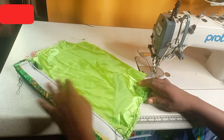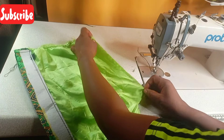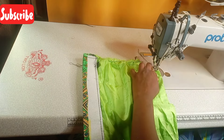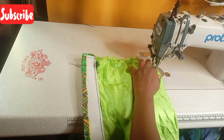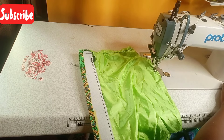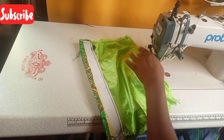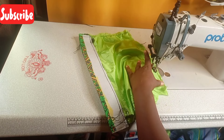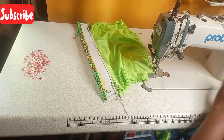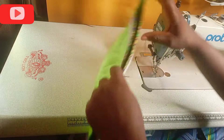After sewing this side, I will go ahead and sew here. I will not sew these two sides here, but I will cover this side also. Note that this machine is too stiff for fabric — it is meant for leather, which is why I am stretching it with my hands so that it will not pull together.